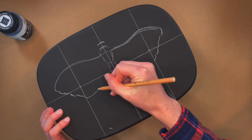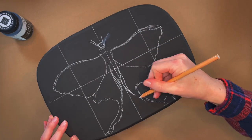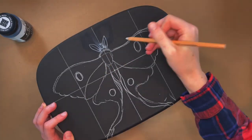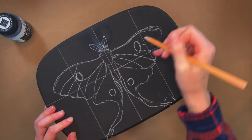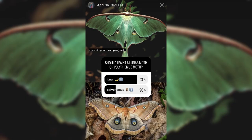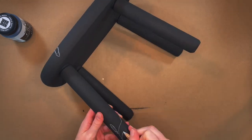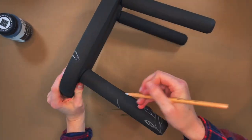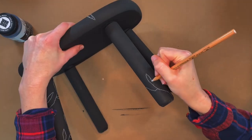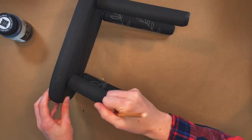I knew I wanted to paint some kind of moth, but I was debating what color palette to use. I was torn between a luna moth and a polyphemus moth — both good options — but I asked you guys to vote on Instagram and the results were pretty overwhelming for luna moth, so that's what we're going with. Then I mapped out some vines that I wanted twisting around the legs of the stool, like they're growing up from the ground. This was difficult to film since I had to reposition the stool a lot, but you get the idea.